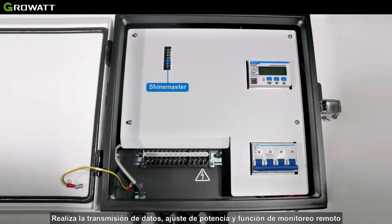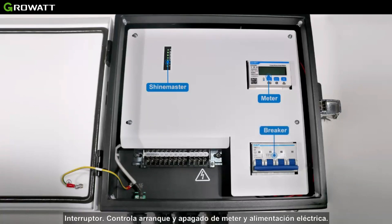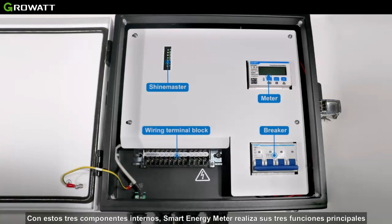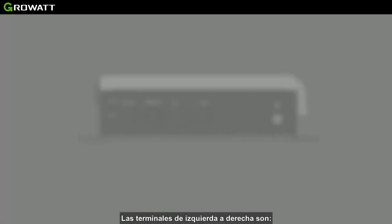There are four parts inside the Smart Energy Manager. ShineMaster, the control core, can realize data translation, power adjustment, and remote monitoring functions. The status LED is used to display the running status of ShineMaster. The meter provides real-time monitoring of voltage, current, and function parameters. The breaker controls the start and shutdown of the meter and power supply.